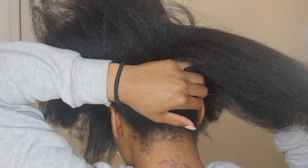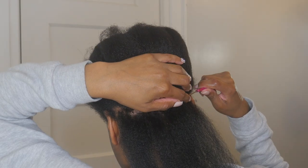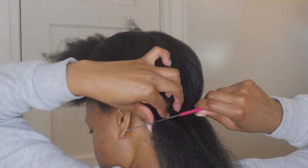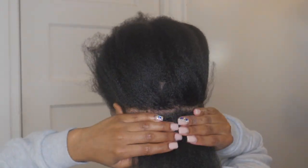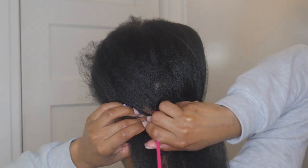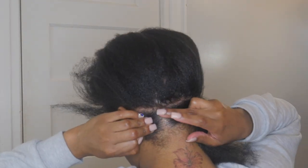I start with freshly washed and blow-dried hair and I begin parting in the back. I always make the parts in the back bigger to help the process go by quicker, and I don't really focus on getting the parts too straight because nobody's seeing them anyways. After each part, I apply the Sulphur-8 Medicated Anti-Dandruff Hair and Scalp Conditioner directly to my scalp. The consistency is like hair grease and I use it to help treat my scalp psoriasis.